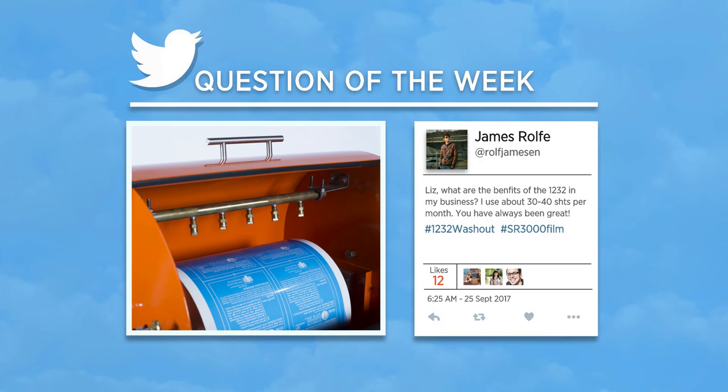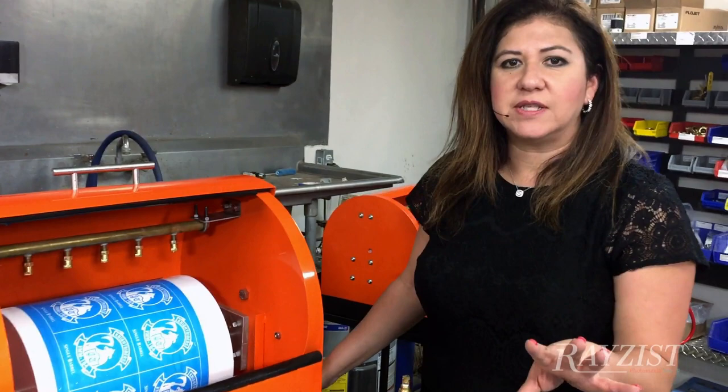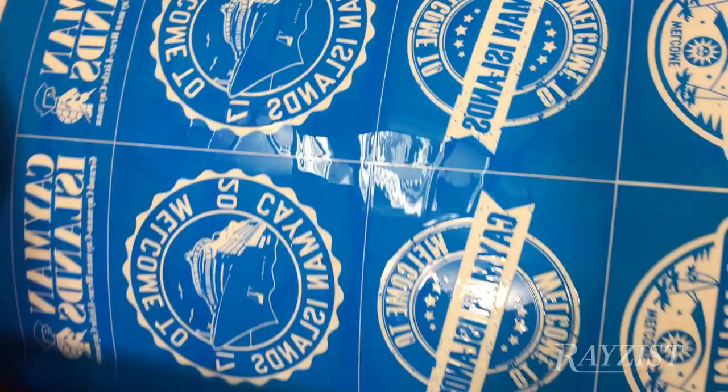The 1232 is perfect for your business. It has so many benefits. You're able to wash out multiple sheets, whether it's one design or multiple designs, and it washes out quickly and efficiently every single time. It's easy to install, easy to use. Think about how quickly you're washing out your mask, think of all that time you're saving, and think about the orders that you could be turning around a lot quicker.